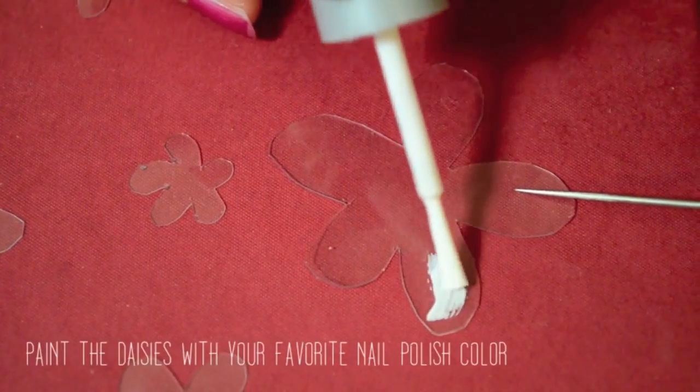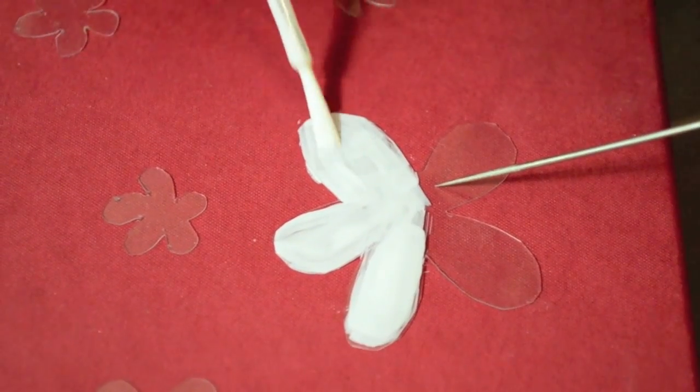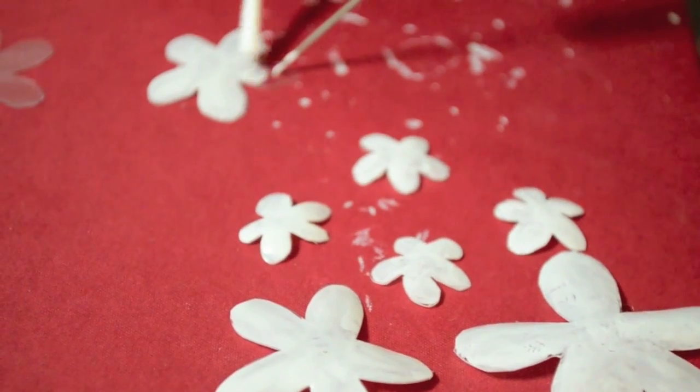If you prefer, also try using black nail polish and paint around the circumference of the daisies. It adds a more animated feel to the choker, which makes you more unique apart from others.